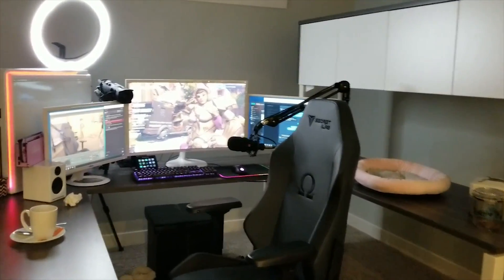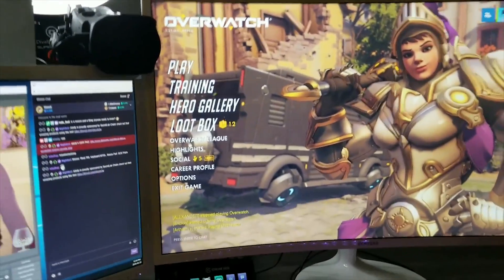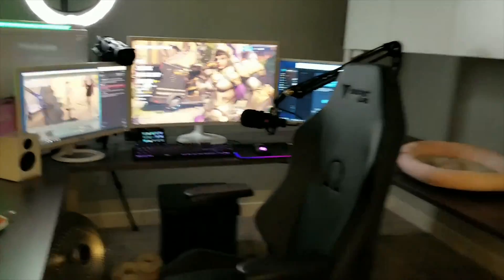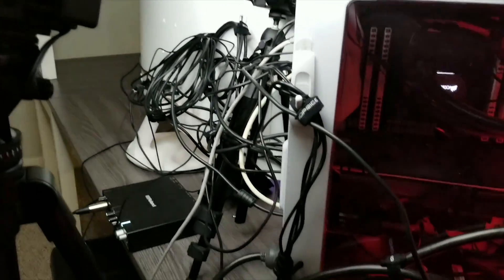Now I'll show you what it looks like from the back. People always comment on how organized I am with cords and how you can't see many cords, so I'll show you. The key is out of sight, out of mind — it's all behind my monitors, wrapped in loops with velcro, and I have some command hooks behind my monitors to hold everything in place.